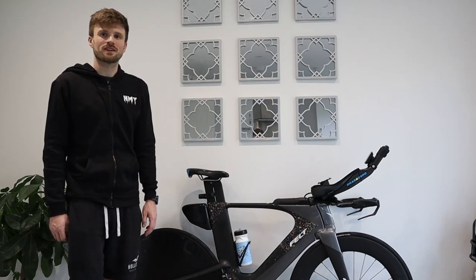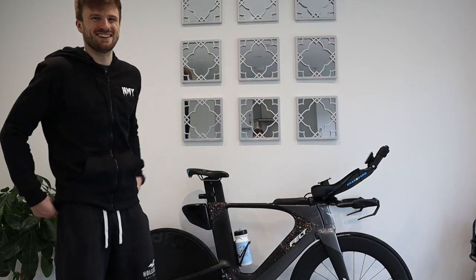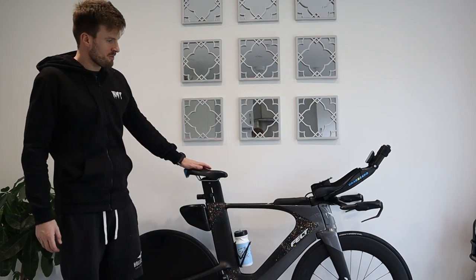Did you choose to ride Felt because Triathlon Dan rides a Felt? I had the bike before Triathlon Dan. So I just wanted to run through this week on the vlog my race bike from last year.